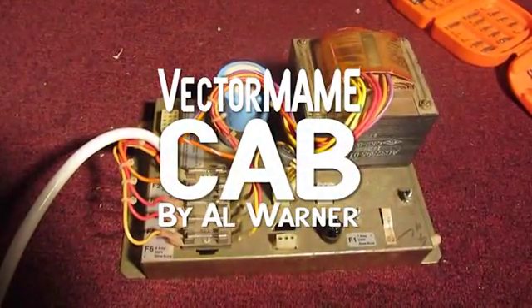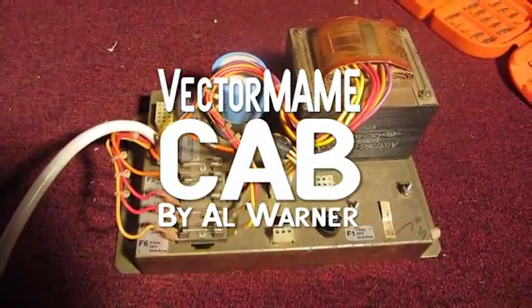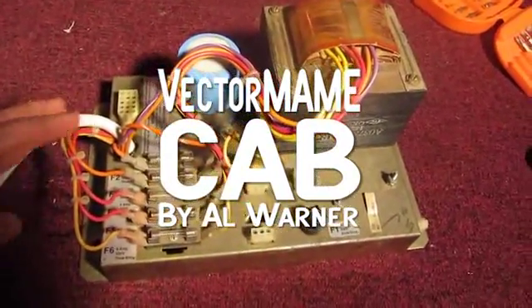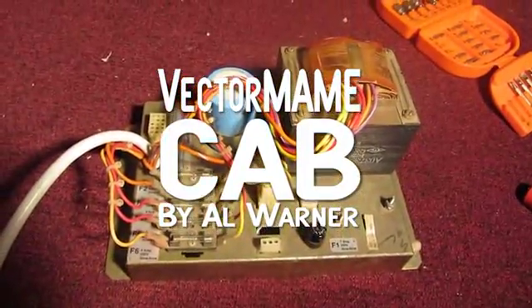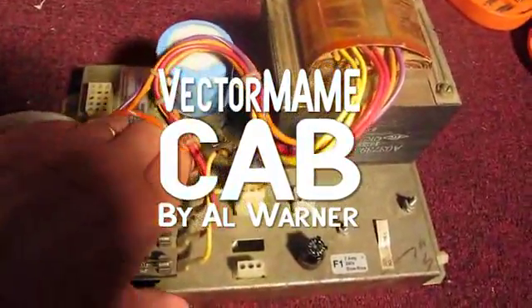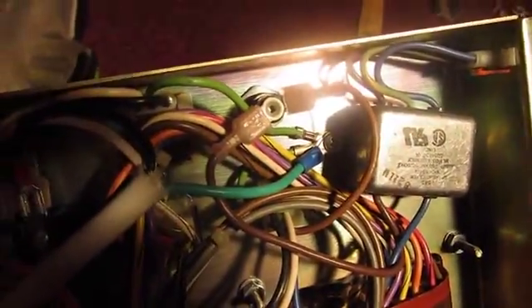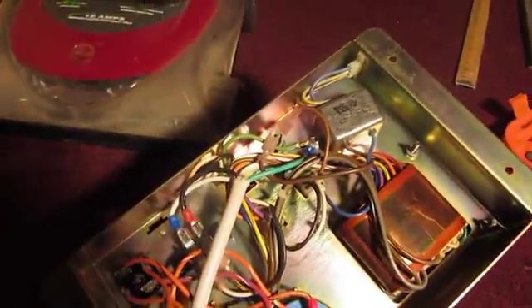We've removed the transformer unit from the bottom of the machine and made a little modification. You might notice this big white cable sticking out on the side. I'm going to flip this over and show you what we've done — we actually wired it into this AC section with the ground going over to the ground wires. We've basically wired in this electrical strip.